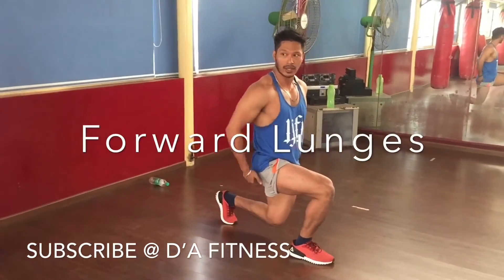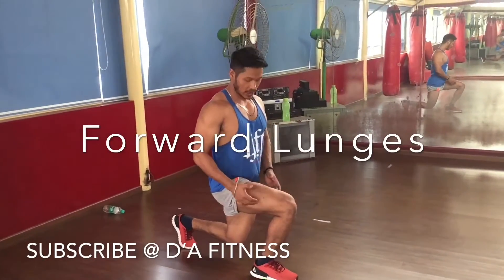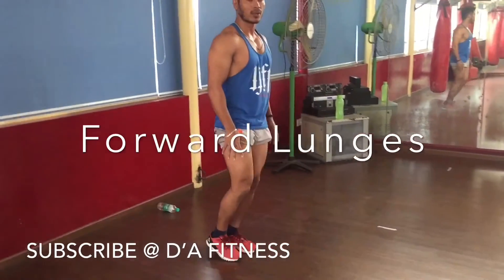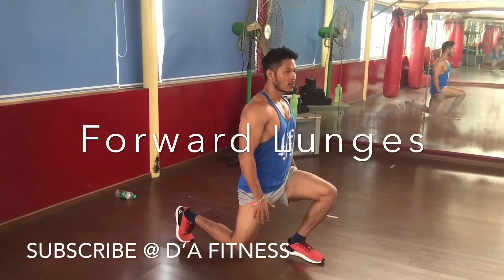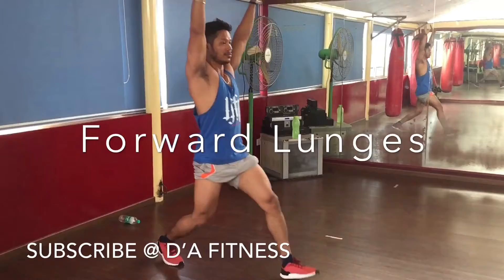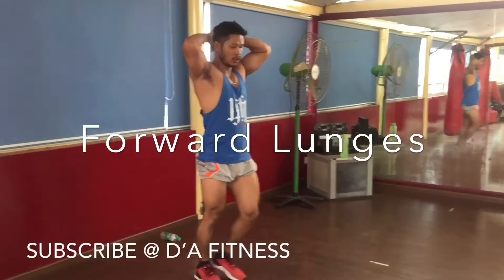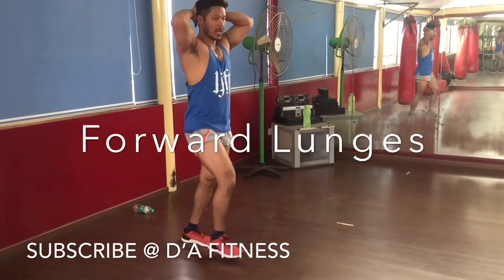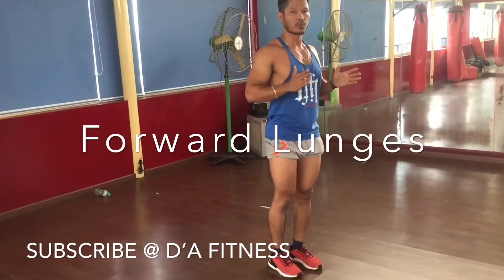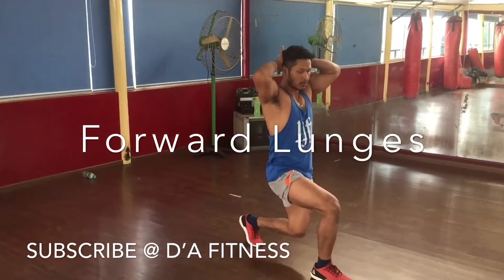Keep bending forward — keep the body forward. You can see the tension is coming in the hamstring. Then come back. You can keep your hand here to stabilize your body. So you can do this by watching — like this. Normally, if you have a small space, just go for a step forward. That's it.